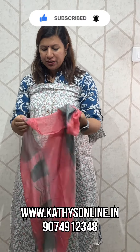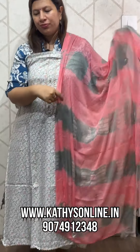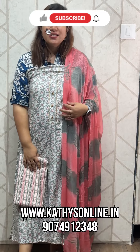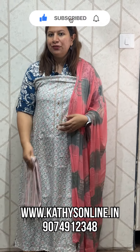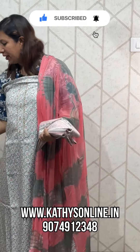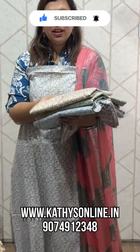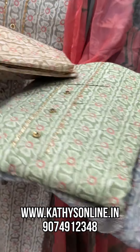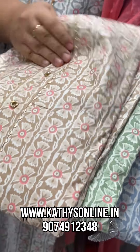This is a chiffon set. This is the bottom. The price is 850. Colors are available. For daily wear, it's a good material. This is a moon shade — one is blue and pink, green and pink, brown and pink.